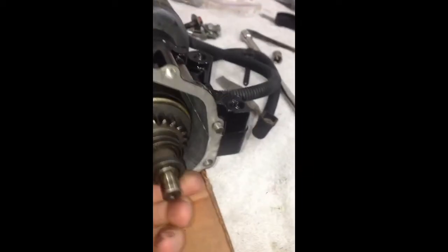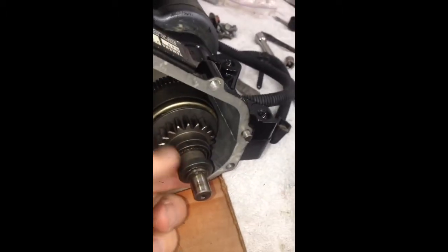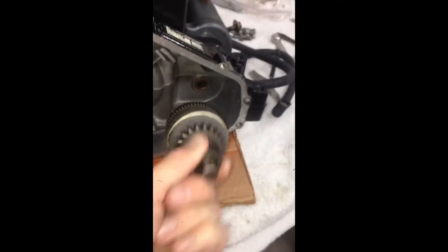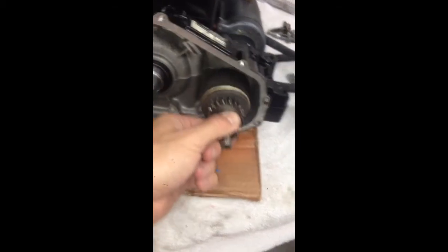If that's not happening, there's a retainer clip in here that you can actually pull the springs out, check the grease, everything else. The Bendix just comes straight out — pulling the starter will get you nothing. You just need to pull the front cover off the motor and check your Bendix spring.